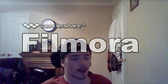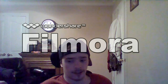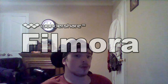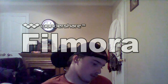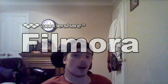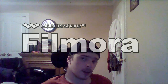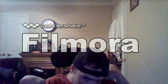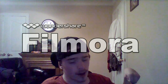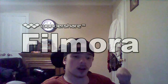Hi guys, it's Willie. I'm going to upload a video that I really wasn't going to upload. The plan was to upload it on another channel that I started, but I didn't quite do it on that channel, considering the Willie Club is about a year old.